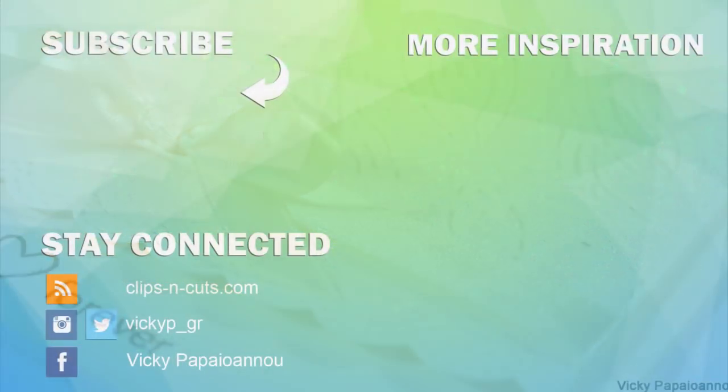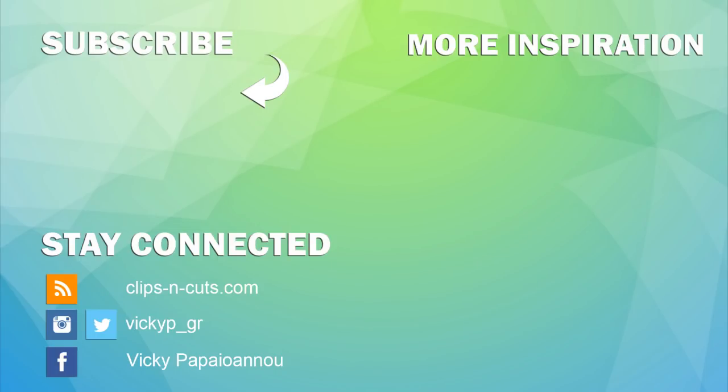If you need more inspiration, click on any of these two videos. And if you haven't subscribed to my channel already, make sure to do so — that's the way to tell me that you love my videos and want to see more. Thank you all for watching!